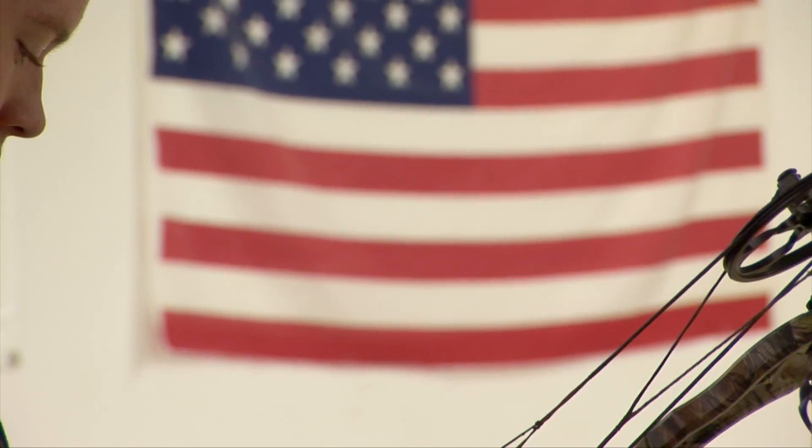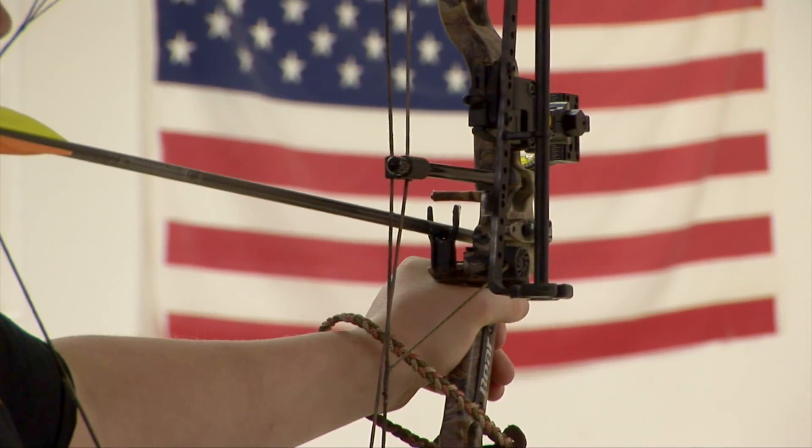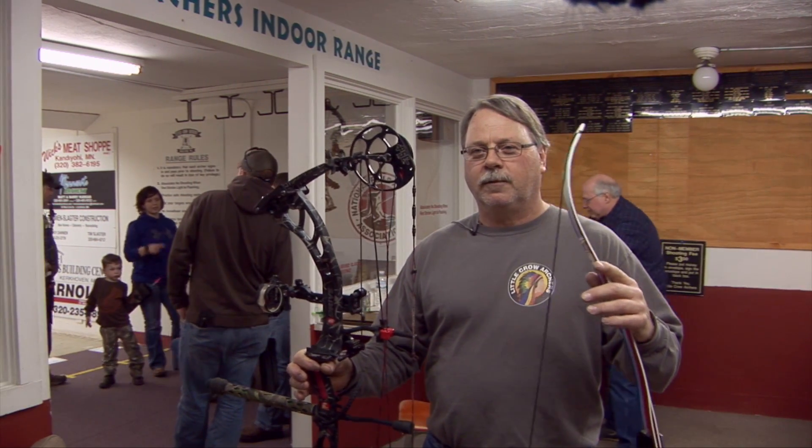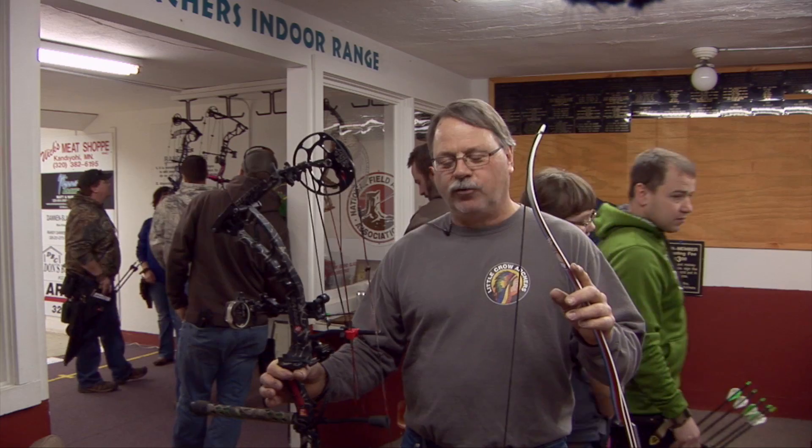With the compound bows, you've got wheels and strings and cables. A lot of people can shoot those with fingers and you can shoot with a release. This is your modern compound bow. With the wheels and the shorter bow and the setup, this one at 60 pounds — you pull it back and you're only holding 12 pounds. Much easier to shoot, it's a lot easier to learn with.